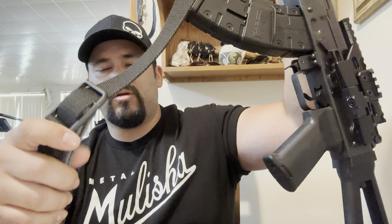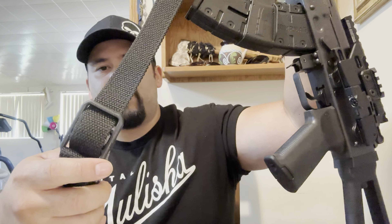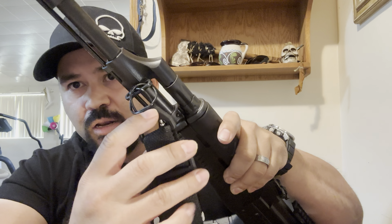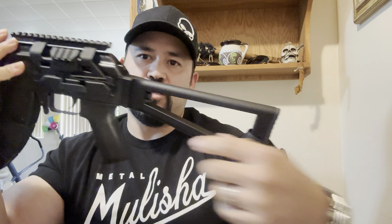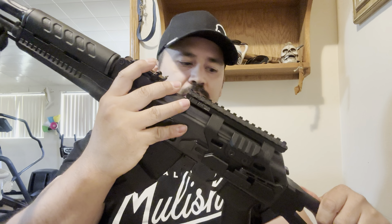I also picked up the Blue Force standard sling — from my research it's one of the better ones and it's supposedly designated for AKs. It comes with a front attachment piece: you loop it around the front and the cable is rubberized so it doesn't scrape up your barrel or hand guard. I just mounted it at the back of the stock — there are other attachment points available but for me the back works fine. I set it to the length that suits me best for shooting and I absolutely love it.